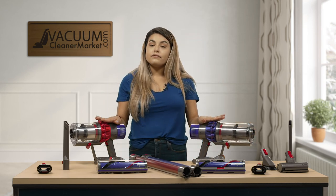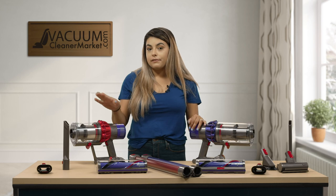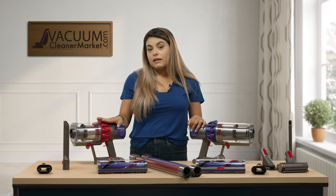So that's the Dyson V10 Animal versus the Dyson V10 Motorhead. If you have any other questions, you can live chat us on our website, email us, or give us a call. I'm Mikayla from Vacuum Cleaner Market — happy vacuuming!